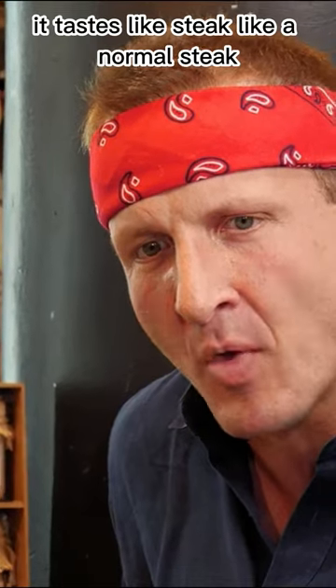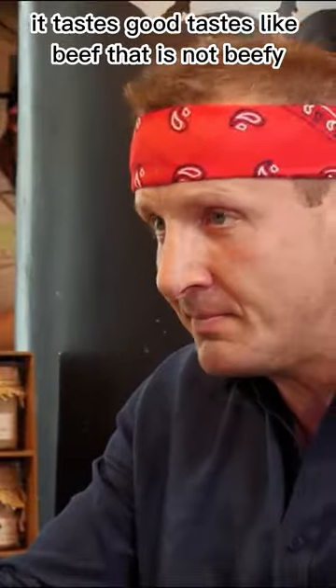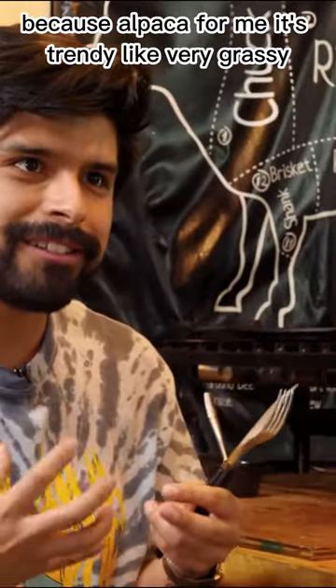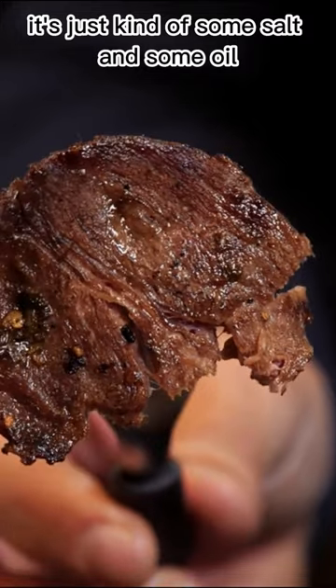I'm eating a llama. It tastes like steak, like a normal steak. It tastes like beef that is not beefy. It's the opposite of alpaca, because alpaca for me is stringy, like very grassy. Super clean. There's no intense spices on here. It's just kind of some salt and some oil. I'm pretty impressed.